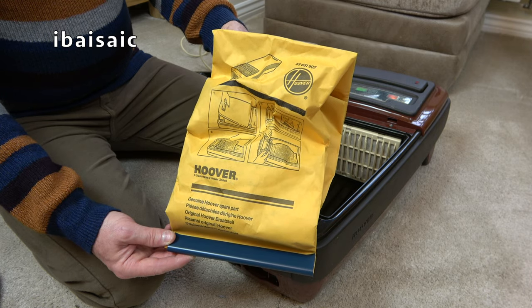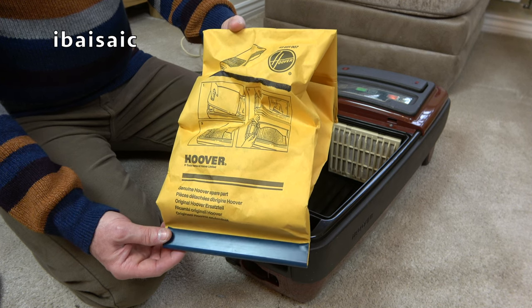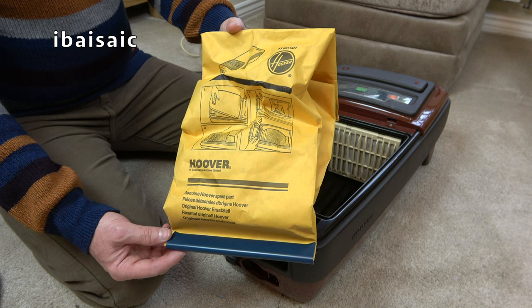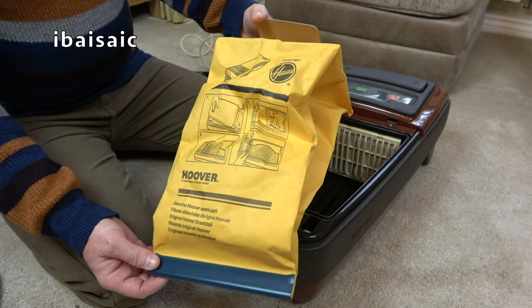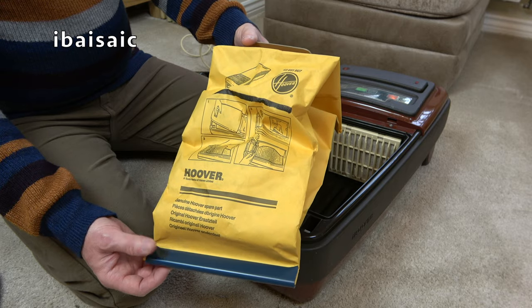The seller sent me cheapo generic paper bags and charged me £8.99 for five, so they're going back. But I do have some genuine Airflow ones that are fabric, which are better.